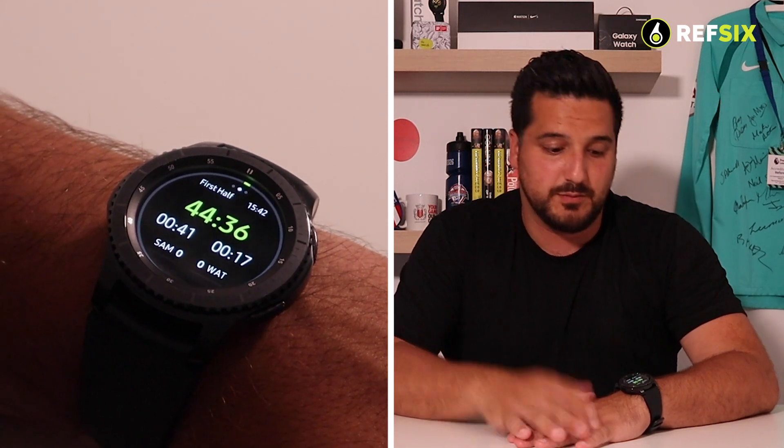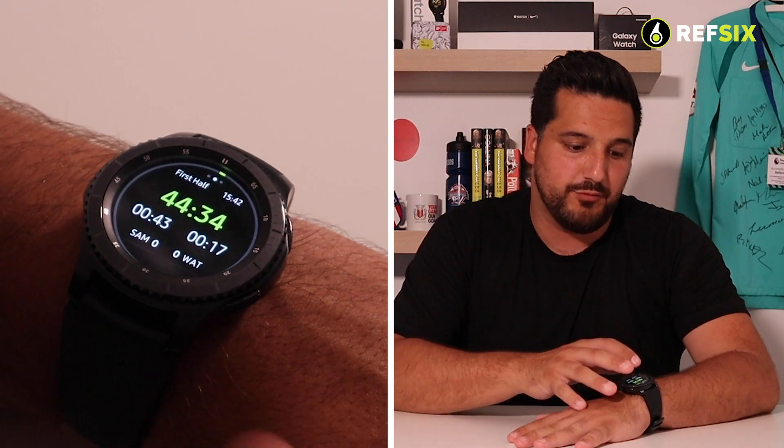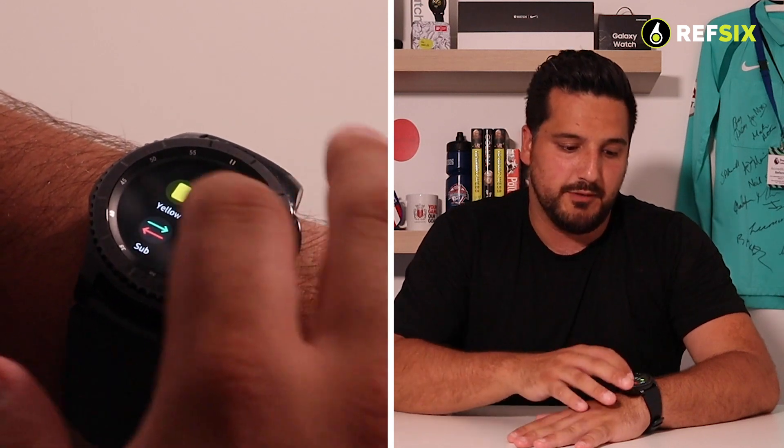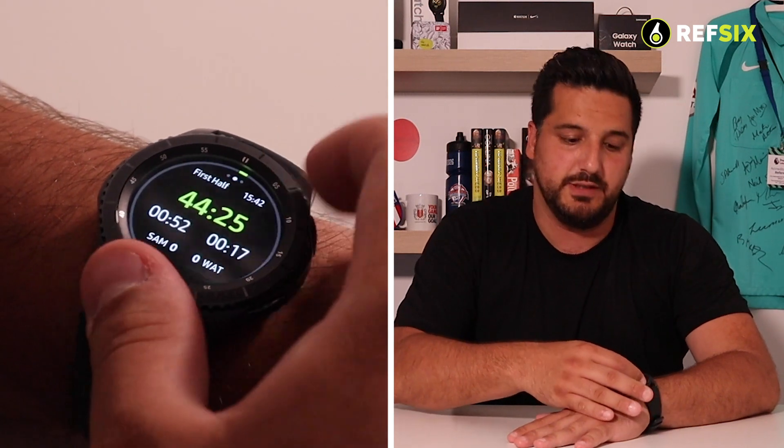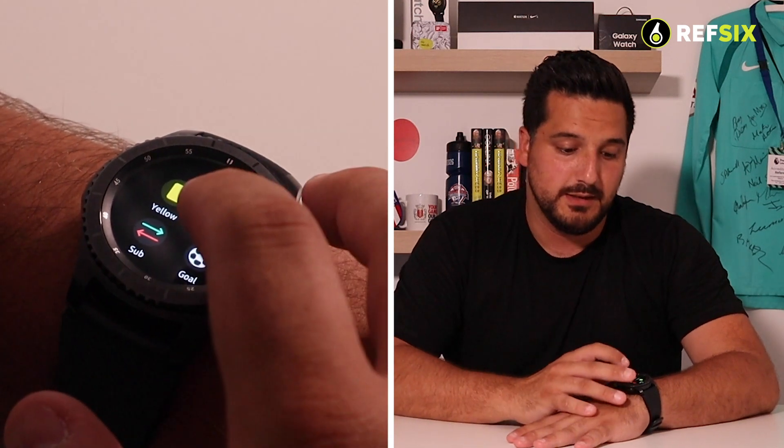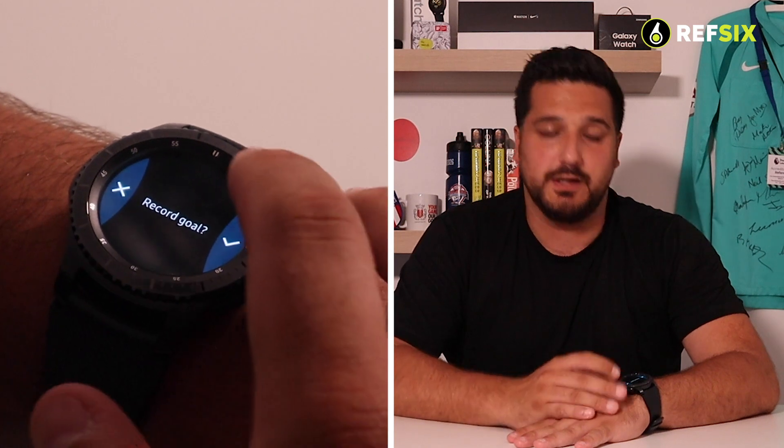To add incidents, swipe left to right to see the home team, and right to left for the away team — you can also use the bezel to navigate between screens. To add a goal to the home team, swipe left to right, click Goal, and tap Yes to record it. If you enabled goal scorers when creating the game, you can also select the specific player who scored, whether it was an own goal or a normal goal, a free kick or a penalty.